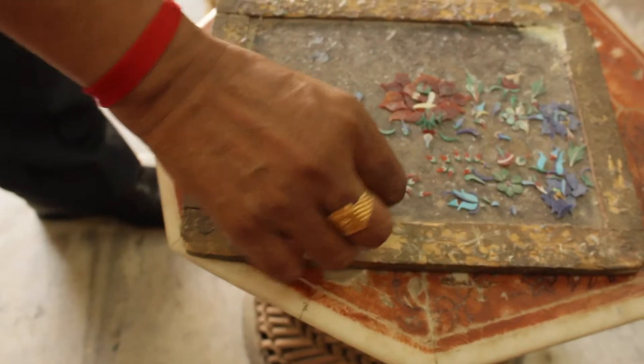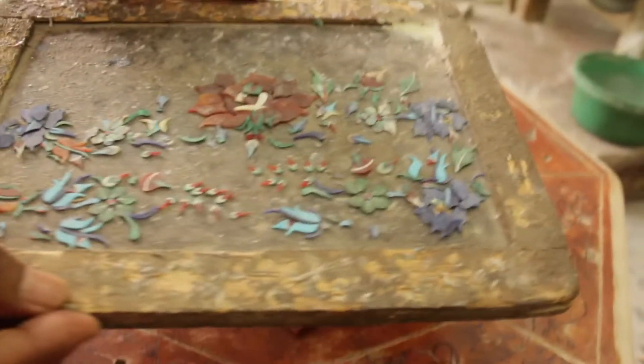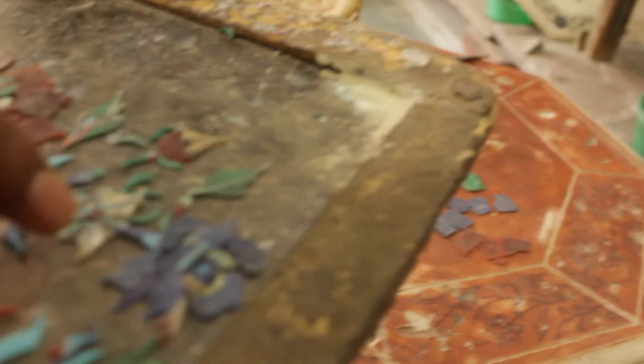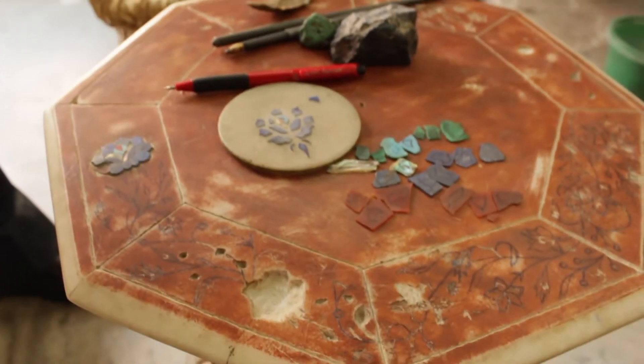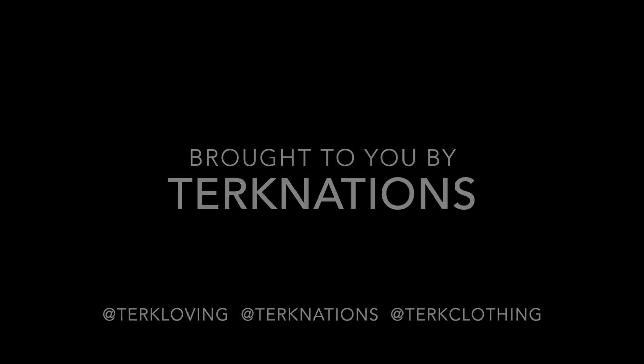Once the glue is set and the piece is polished, the henna color washes off and the finished inlay appears. Agra is famous worldwide for this art — it has been recognized by UNESCO as the art of the millennium.